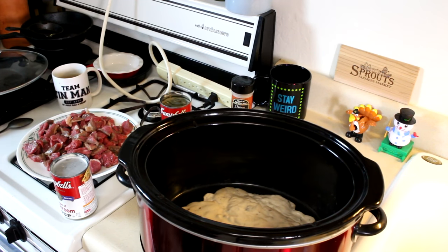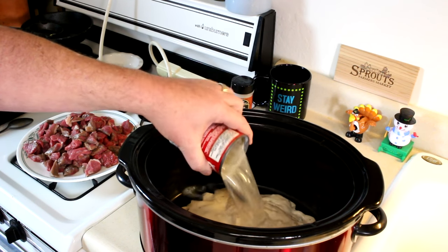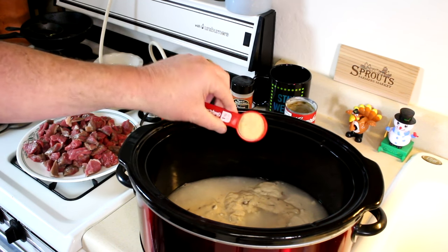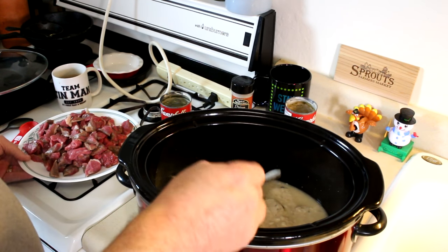My meat is all cut up and I put two cans of cream of mushroom soup into the crock pot. I'm also going to add one can of water and one tablespoon of onion powder. Kind of mix that up a little bit, then we'll get the meat in.